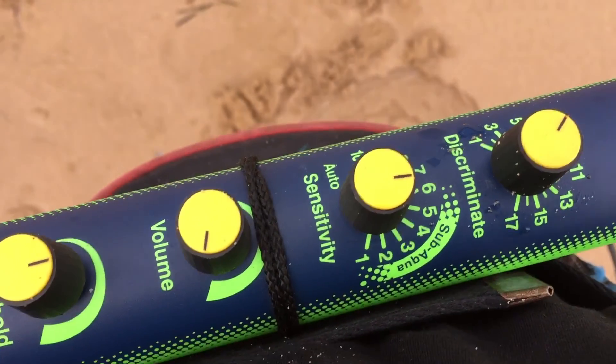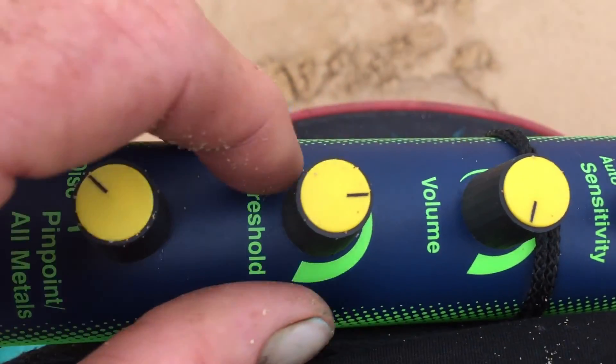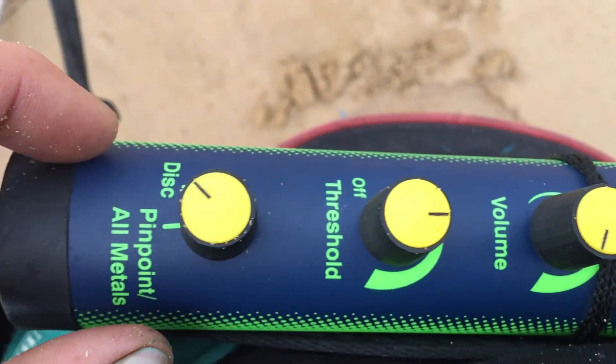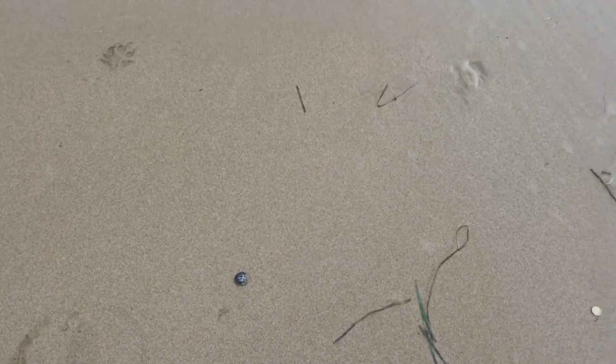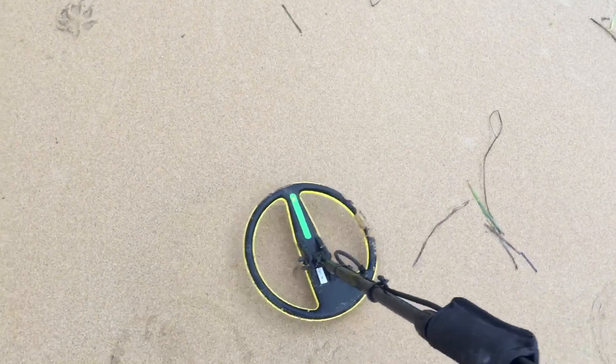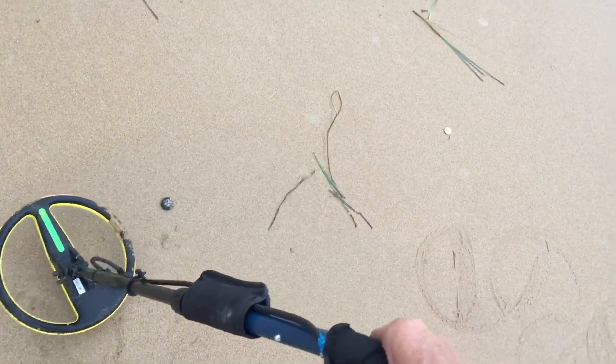Volume flat out, threshold just to where you can barely hear it — just a whisper. Run it undiscriminated because you don't want to miss the iron signals. I just dug this up because it sounded good.